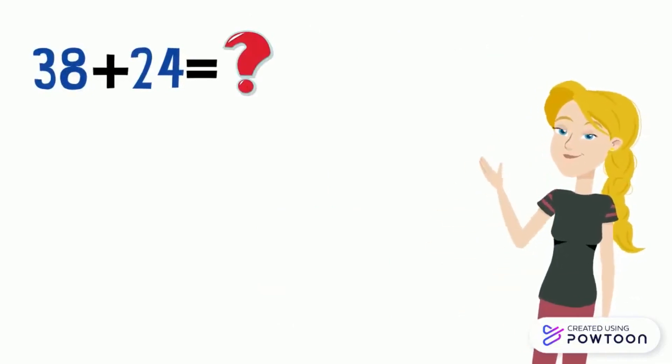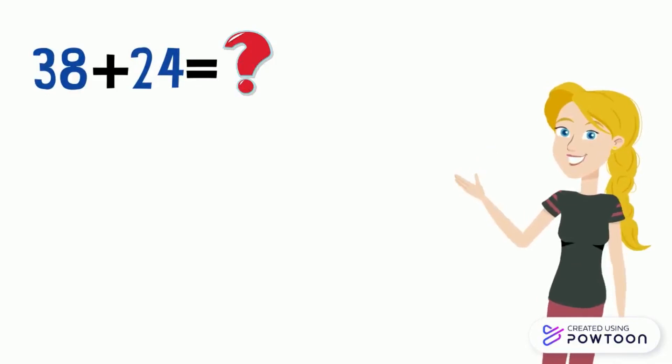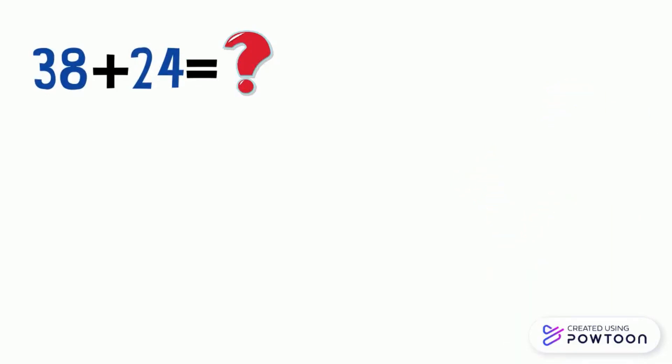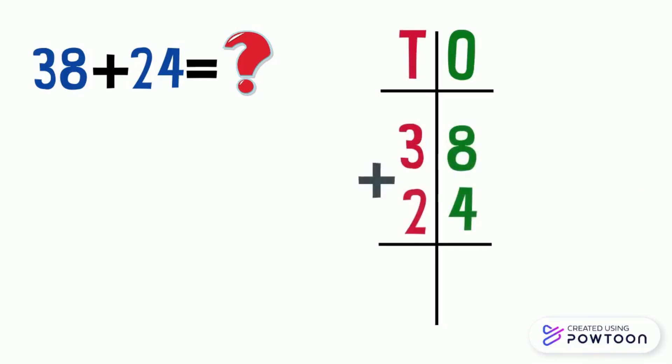There is another method to add these two numbers, which is to put the numbers in columns. This is the place value chart column. It is made up of two columns: the ones place column and the tens place column. We should put the numbers 38 and 24 in this chart, and don't forget to put the plus sign to the left.